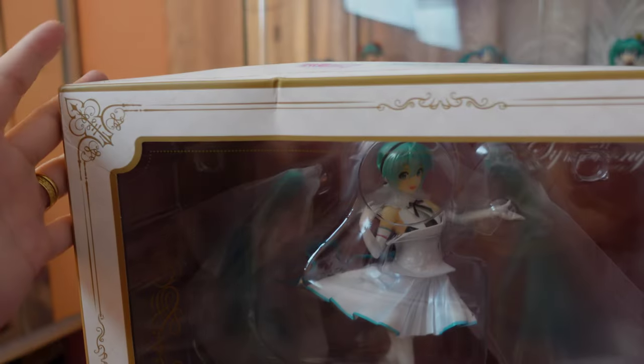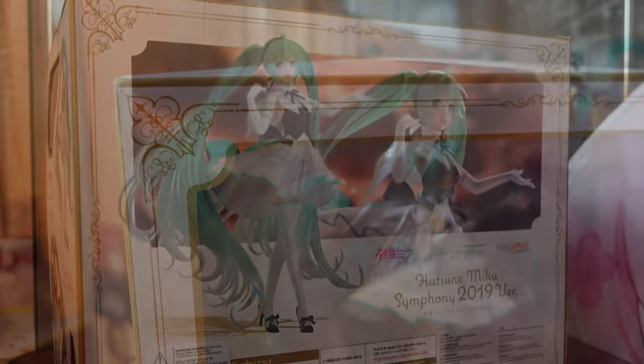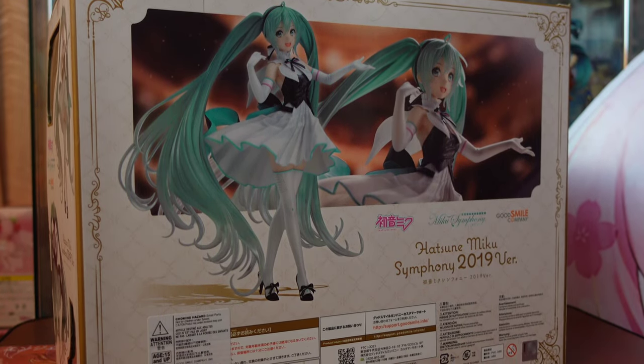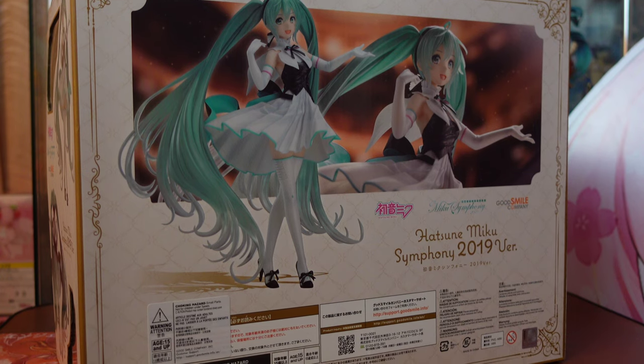Unfortunately, the box arrived damaged. All sides have this gold outline and classy medieval-like pattern, along with a full-body photo of the product and a half-body shot with a theater background.